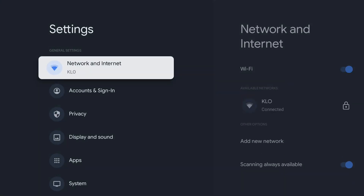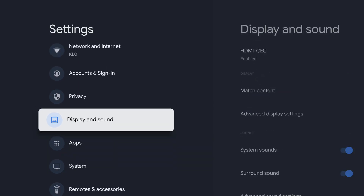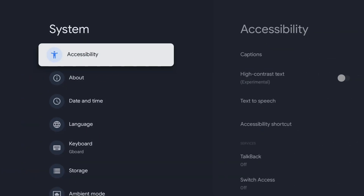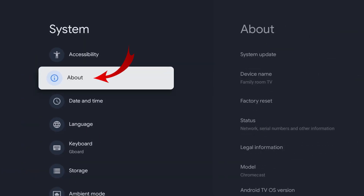Once you get into the settings, we want to scroll down until we get to System — it's down here towards the bottom. Go ahead and select System. From there, scroll down to the option that says About and go ahead and select About.